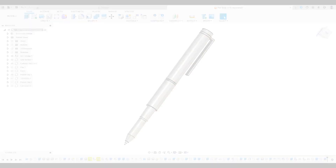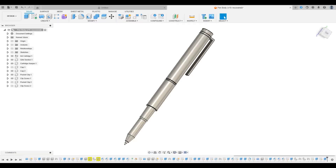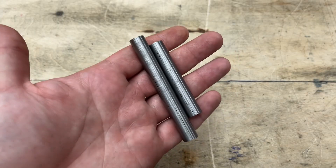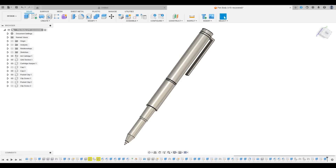Hey, this is Gary and welcome back to the channel. I'm working on a new body for my Fisher Space Pen. In the last episode I turned some rusty chains into finished bars of raw iron, and in this episode I'm going to be taking those two bars — first turning one into the cap and the other into what I'm calling the cartridge keeper.